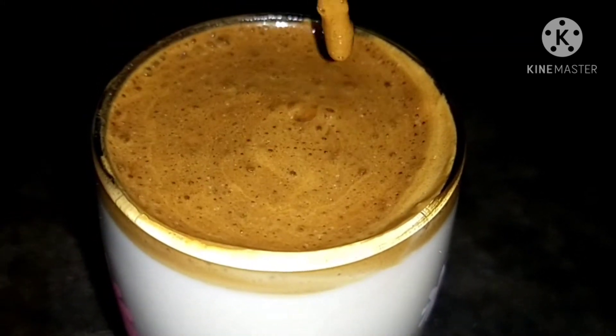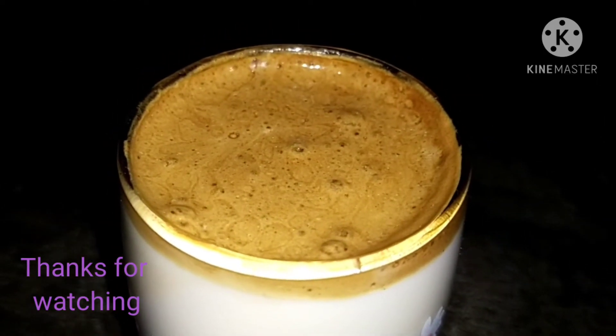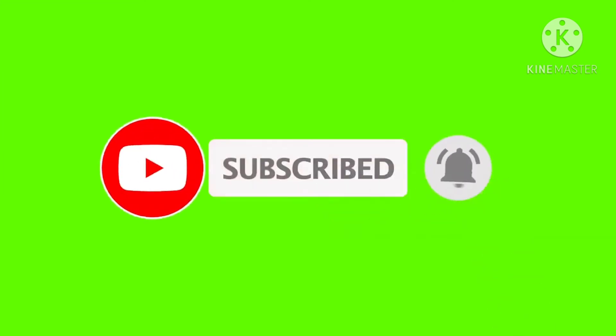In the previous video I will prepare for the hot coffee. Thanks for watching. Subscribe to the channel and hit the bell button.